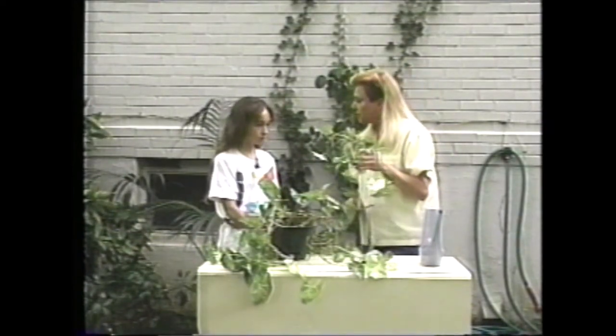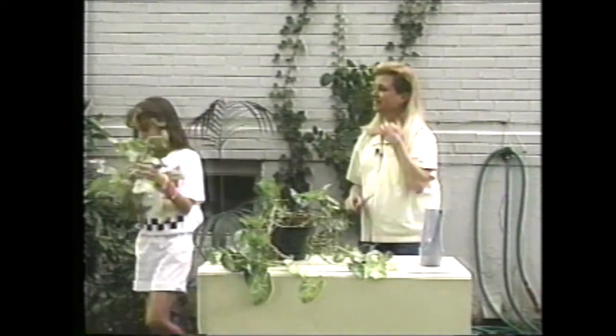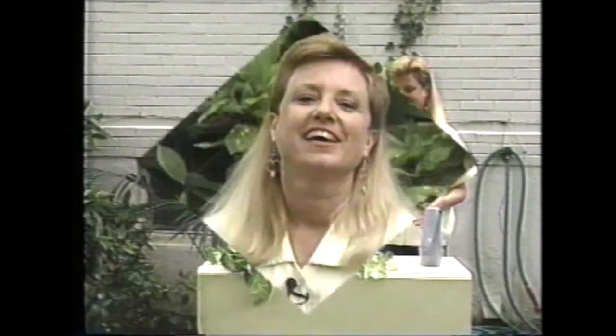Do you want to come back when they're all grown out and I'll pot them up for you? Yep. Today we've seen a few things you can do to keep your plants happy outside for the summer, and some things to do that you might not want to do unless it was summertime.